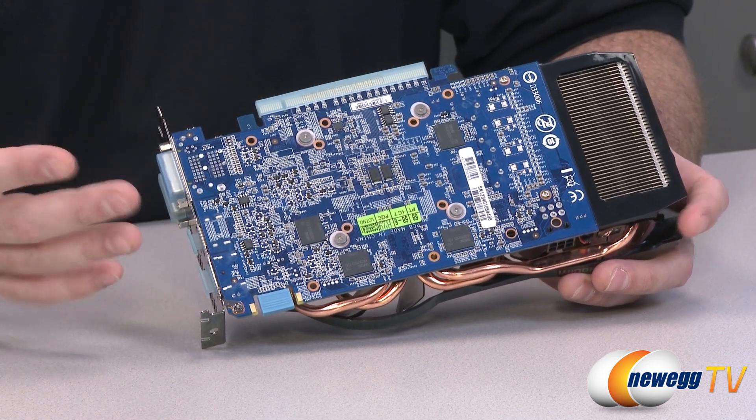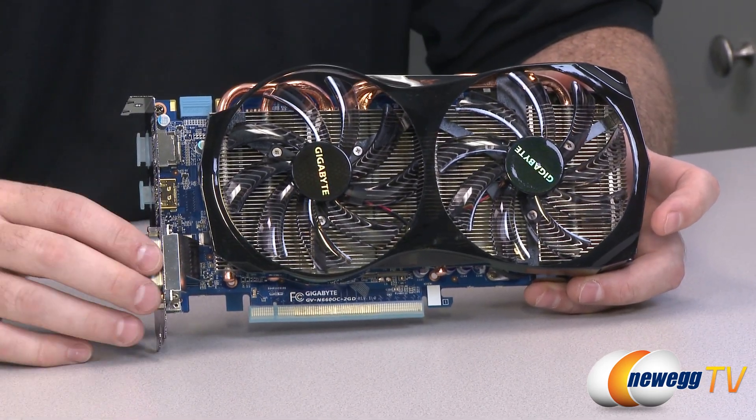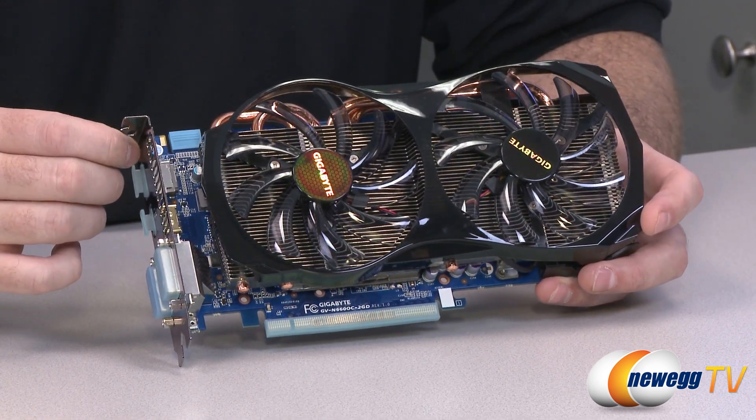That extra thermal mass is there to provide more heat dissipation and keep the card cooler. I have benchmarked this card and it stays very chilly — I was really pushing to get it past 60 degrees. The max I hit was about 61 or 62, and you guys can check that out in the benchmarks.